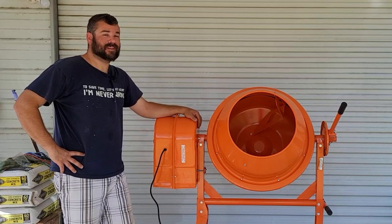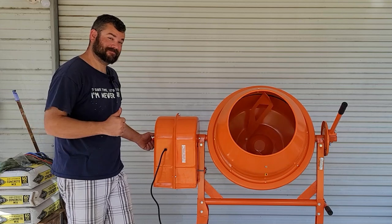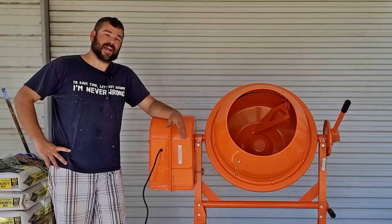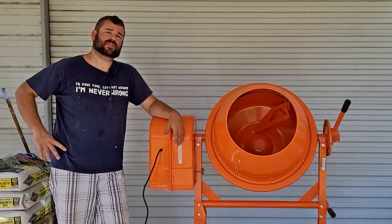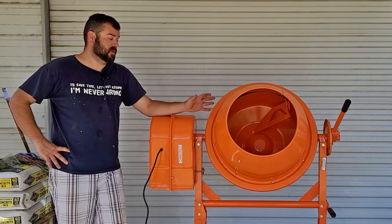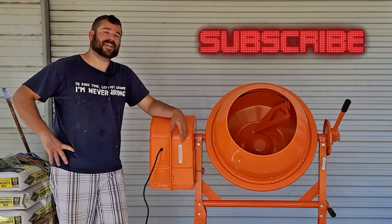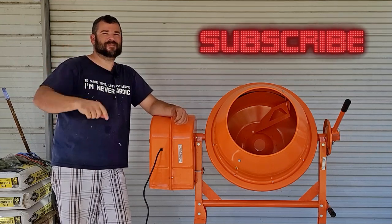Now that we have it built, let's see if it works. Now that we know it's running, we actually have a 10 by 10 section that we need to pour some concrete at one of our project houses. That will be the next episode where you can see this actually working and in action. So join us for the next episode. Thank you for watching — if you liked this episode, please hit that like and subscribe, and we'll see you next time.